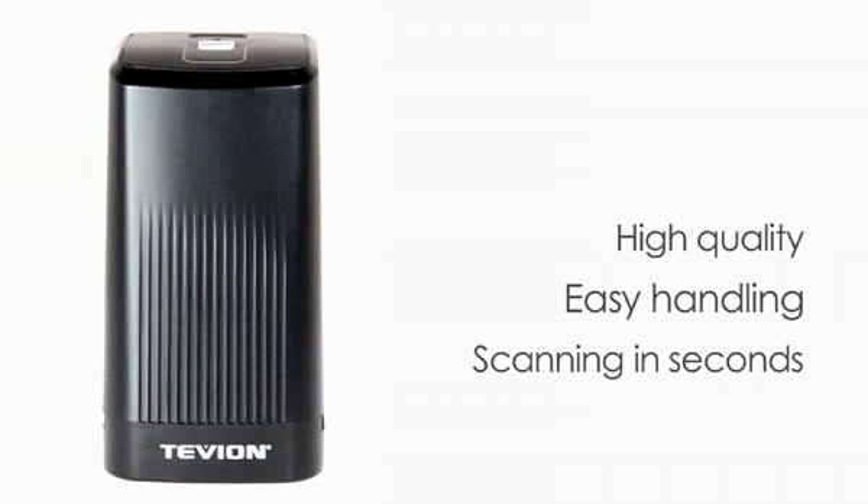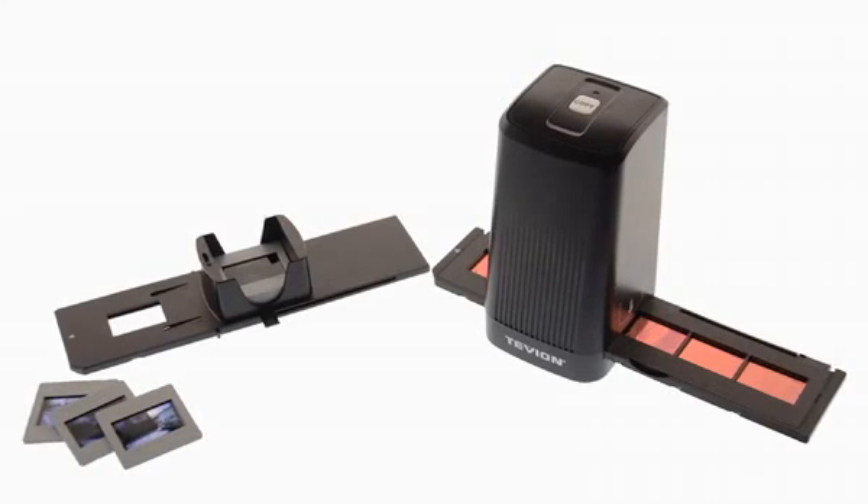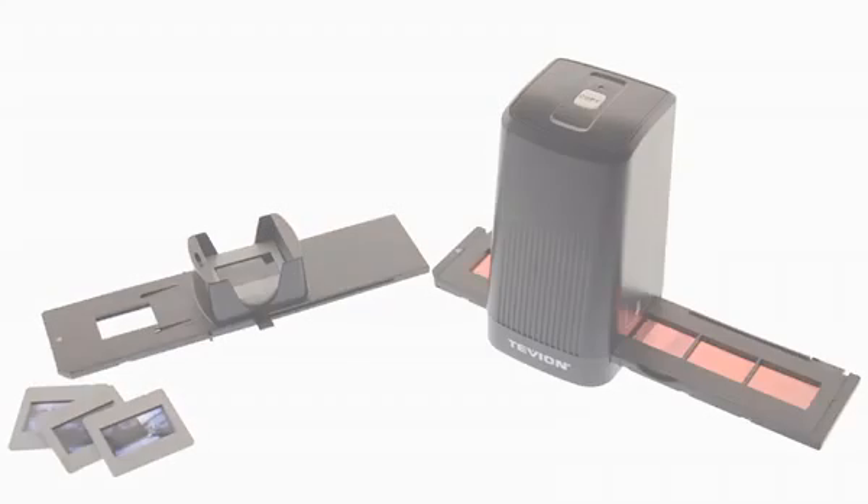High quality, easy handling, scanning in seconds. Tevion FS5000 — the ideal scanner for digitalizing your slides and negatives.